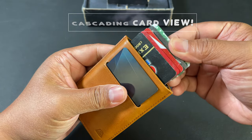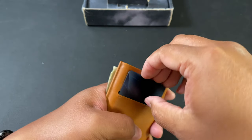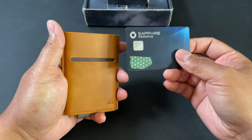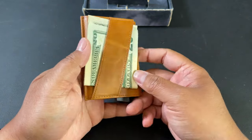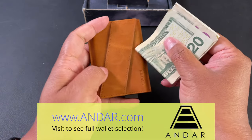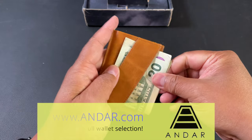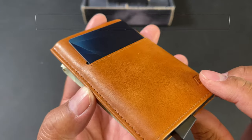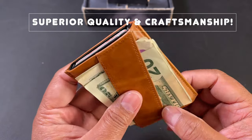Every card is cascaded so you can access exactly which one you want. If I wanted this card right here, I can just grab it. I also have this quick access slot for my most frequently used card, and I can put it right back when done. If I need to use bills, I just pull them out and when done, slide it right back into the slot — neatly and securely tucked away.